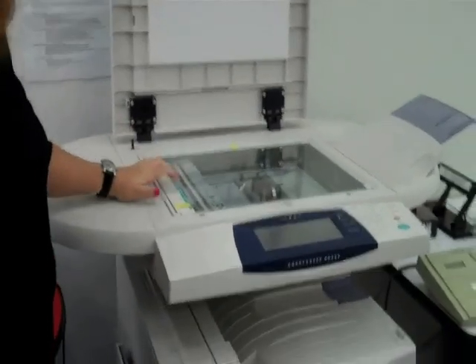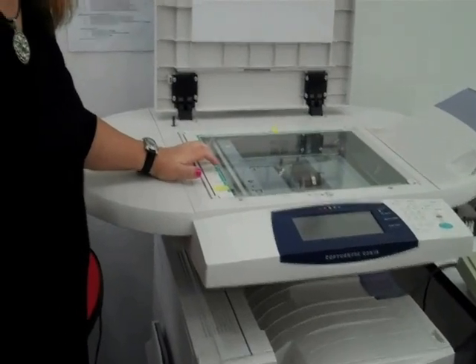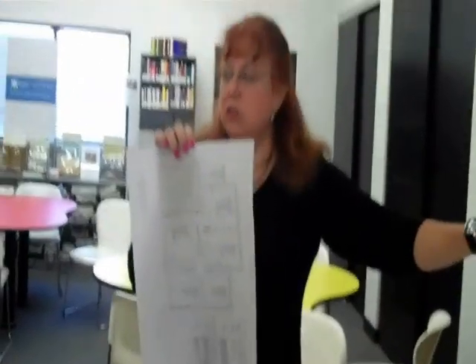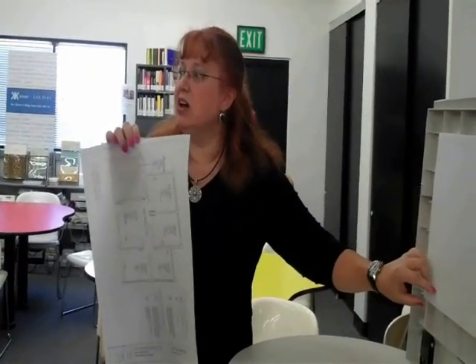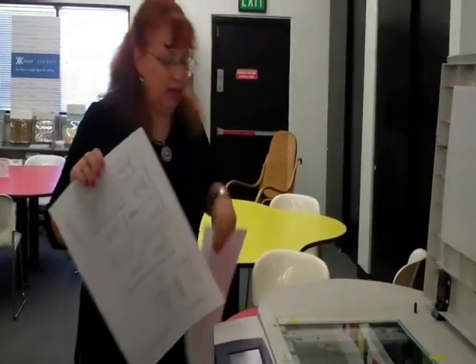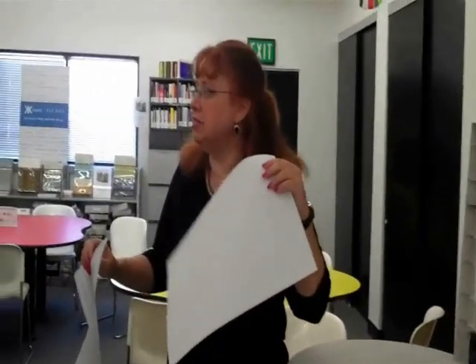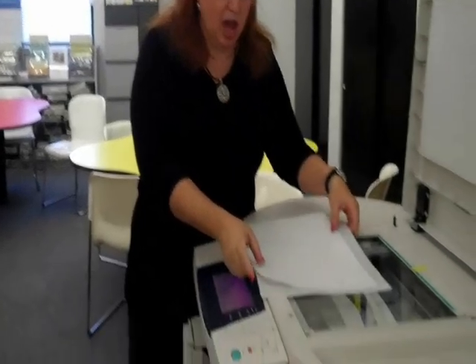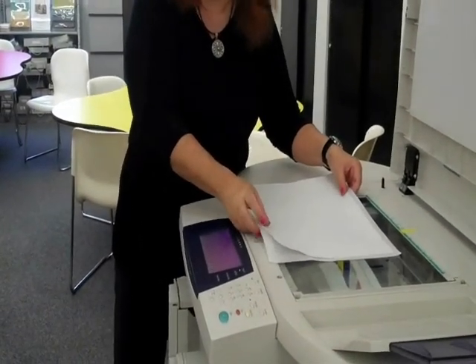What you want to remember is you're always going to look at the glass. Make sure the glass is clean from a transparent original — anything that shows up behind it is going to come through onto the Xerox copy. I always take a blank piece of white copy paper and place it on top of my original so that I have a clean surface.